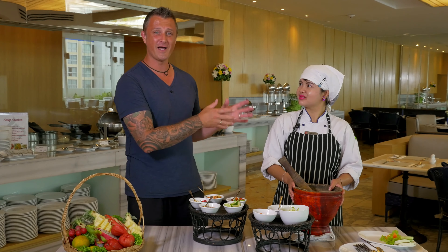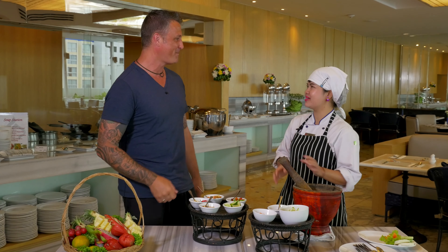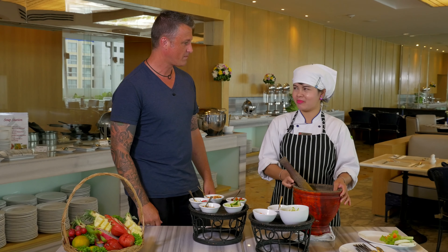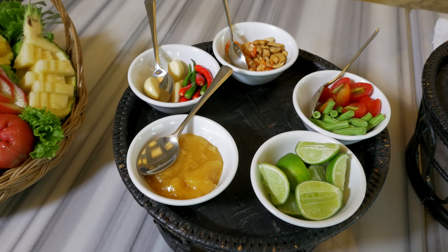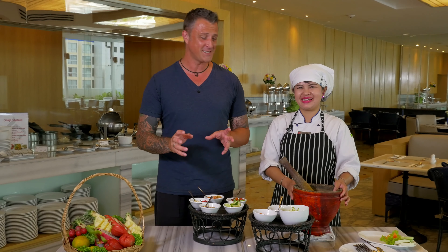Here at the hotel I'm joined by Chef Nong Ge. Today she's going to show us an apple salmon salad. This is a really lovely apple salad using fresh salmon, nice and zesty.